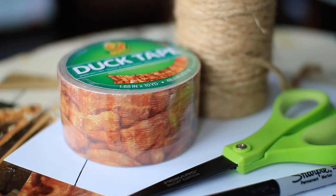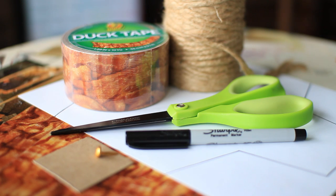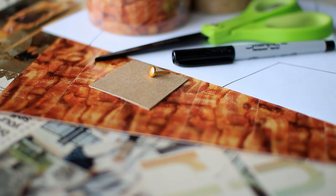You're going to need some duct tape — I'm using bacon duct tape, which is just basically the best thing ever — some poster board for your template, cardboard, twine, scissors, and a brad which you can find at your local craft store.